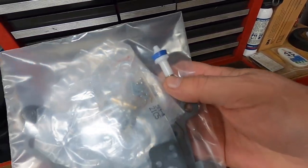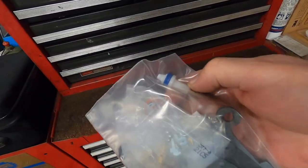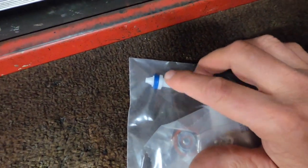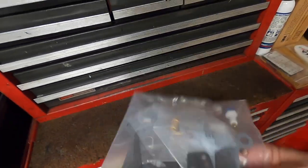The kit comes with an ethanol-resistant accelerator pump plunger. This is the part that was broken apart on the one in the car — the rod was pulled right out of the plastic. The kit comes with new check balls, all the gaskets, and everything. That rebuild will probably happen in the spring when I get the car going again.